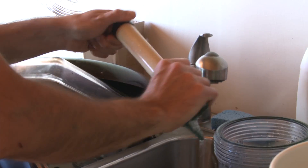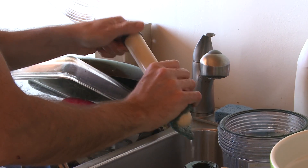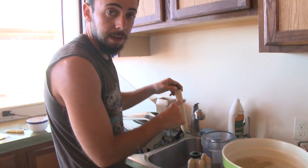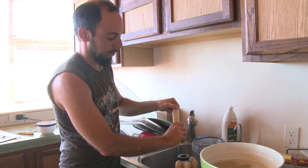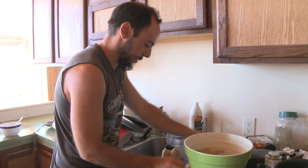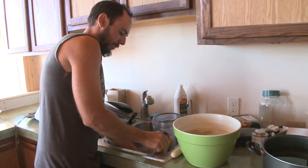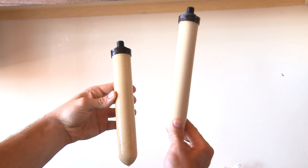Use the less abrasive scotch-Brite pad and don't squeeze very hard — go very lightly. You know you've gone too hard if you can see little lines and gouges in the ceramic; if that happens you need to soften up or use a less abrasive pad. After rinsing, here's a comparison: dirty and clean side by side — the one on the left is dirty, the one on the right is clean. That's what you want it to look like.